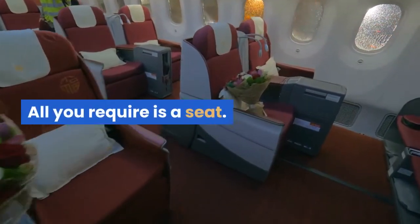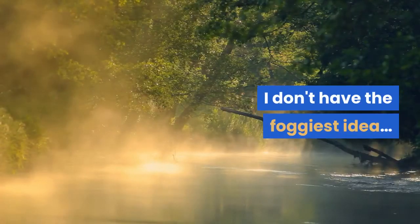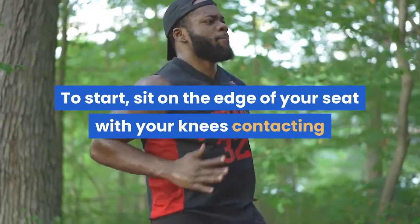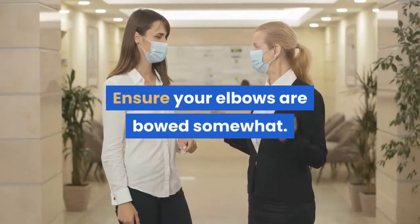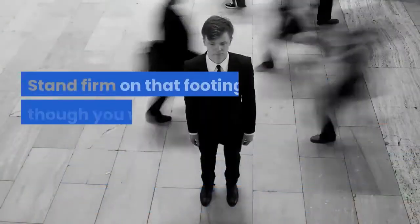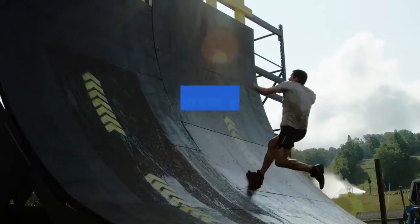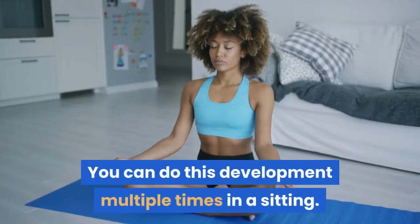All you need is a chair. That shouldn't be too hard to find, considering you've probably been sitting on one for the last year. To start, sit on the edge of your chair with your knees touching and feet flat on the floor. Grip the edge of your seat and ensure your elbows are bent slightly. Squeezing both your knees and your glutes, push your body upwards. Hold that position as though you were hovering over the seat — your elbows should be straight now. Hold this for 30 seconds. As you build strength, try this for a longer period. You can do this movement multiple times in a sitting.